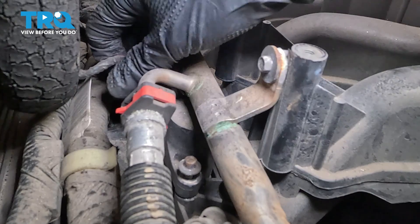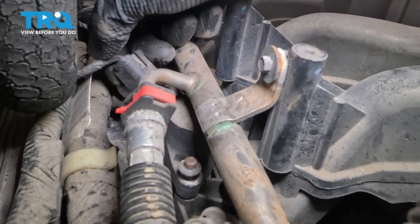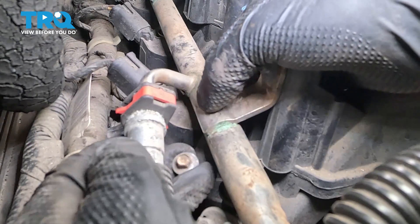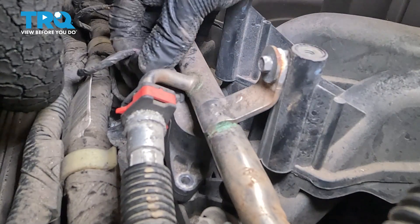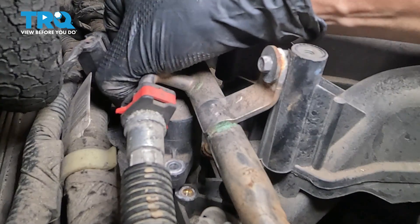You can now unplug the electrical connector for the ignition coil. The locking tab for it is underneath. Try to get in here to remove the bolt fully. From underneath the connector, press on the locking tab and pull the connector off.